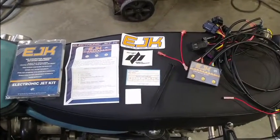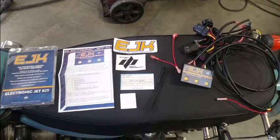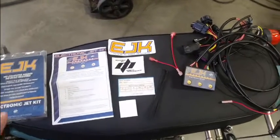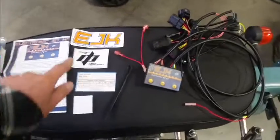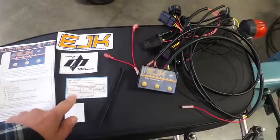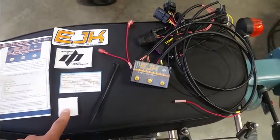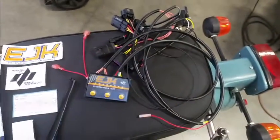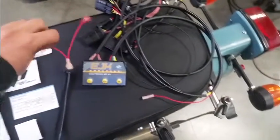Today we're going to be going over the install of the EJK fuel controller on the Ural motorcycle. In your EJK kit you're going to get the box it comes in, the instructions, an EJK and Dovec performance sticker, a settings card to record your fuel controller settings, a Velcro patch and zip ties, and the fuel controller itself. You're also going to get a little additional piece for a special part of the install which we'll go over later.